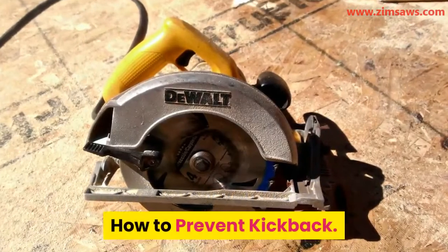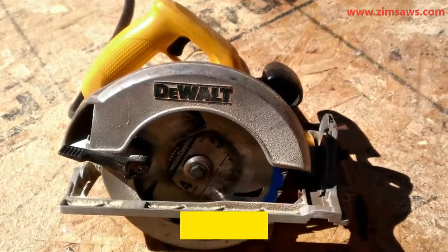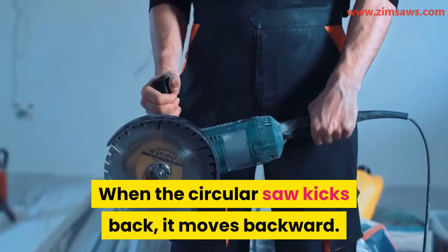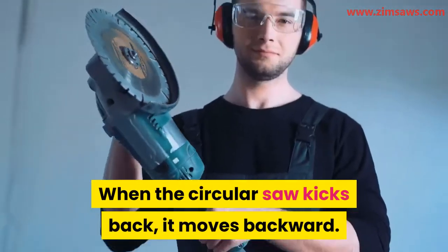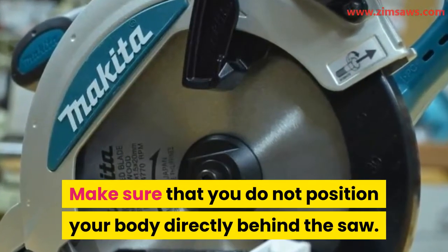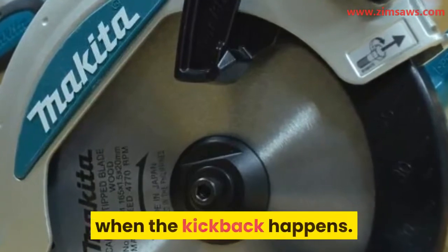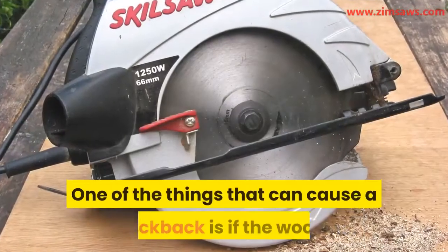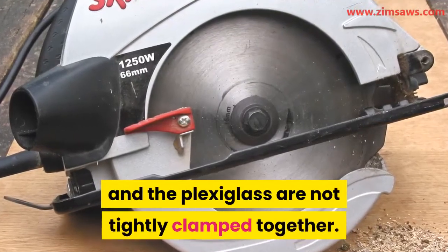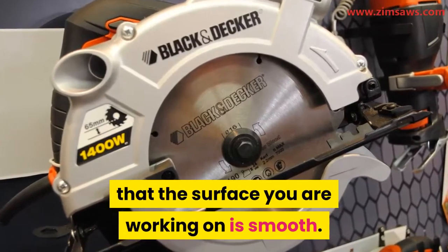How to prevent kickback: when you feel a kickback from the machine while working, release the trigger immediately. When the circular saw kicks back it moves backward, so make sure you do not position your body directly behind the saw — this will help you avoid injury when a kickback happens. One of the things that can cause a kickback is if the wood and the plexiglass are not tightly clamped together. To prevent kickback, make sure the surface you are working on is smooth.